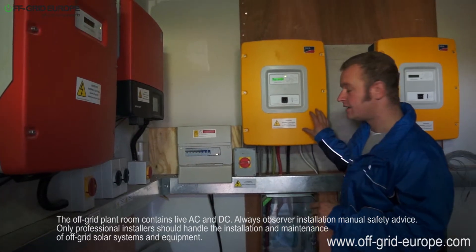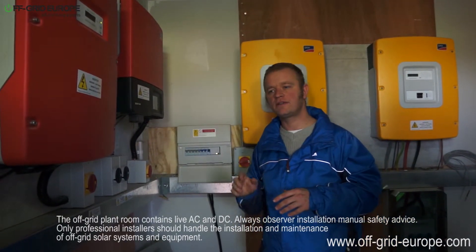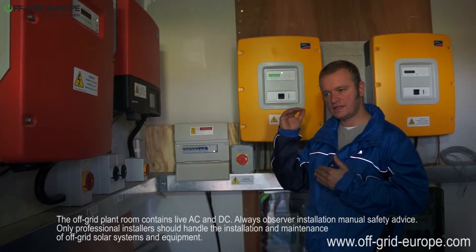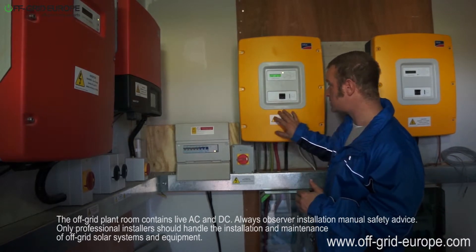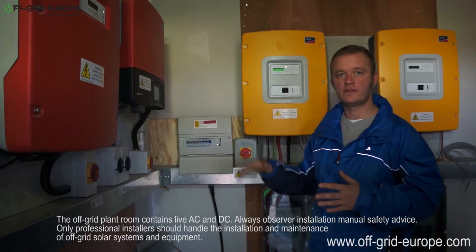The way the Sunny Island derates these grid-tie inverters is by increasing the frequency. It starts at 50 hertz, and once it reaches 51 hertz — which is managed by the Sunny Island — the grid-tie inverters will be completely switched off.